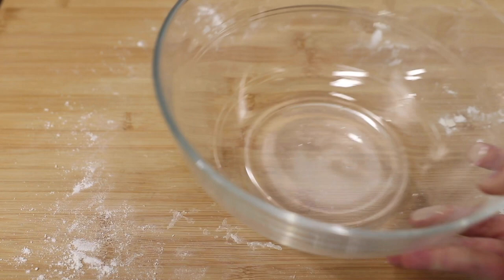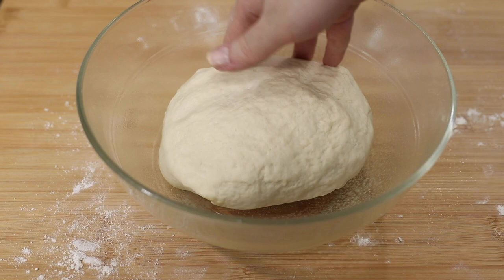Put your ball of dough into a greased bowl, cover it, and let it rest for an hour or until doubled in size. Depending on how cold your house is, it might take 30 minutes to an hour extra.